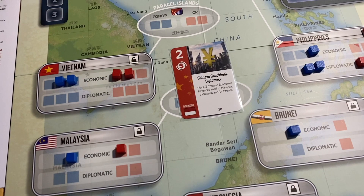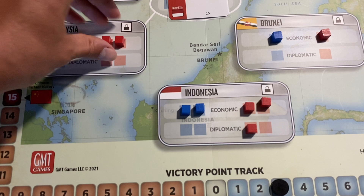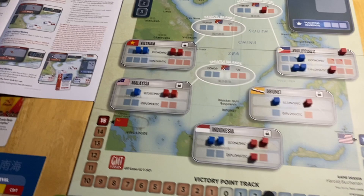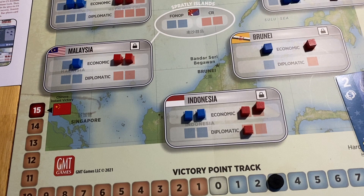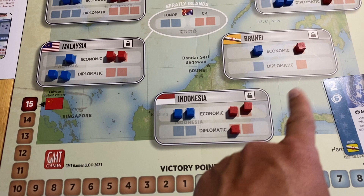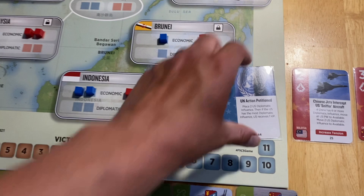If the economy scorecard were scored now, the US would get three points for Philippines, Brunei, and Indonesia, but placing these Chinese cubes will offset that. If both score, China gets Malaysia and US gets Philippines — no net point differential. Now the US plays the UN action event: place two US diplomatic influence. With the US having the most diplomatic influence overall, the US receives one victory point per the event. That gets the US a point back.